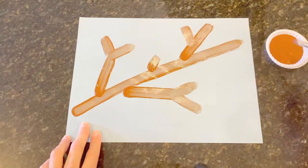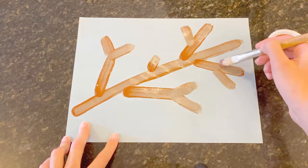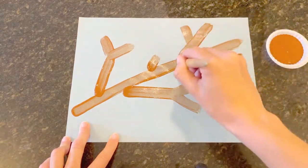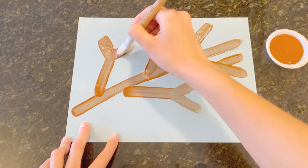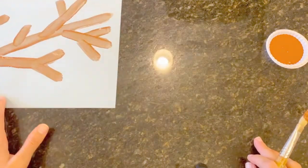As you can see, I have one main branch, but then I'm going to paint some kind of side branches off of it. Let's set that aside to dry.